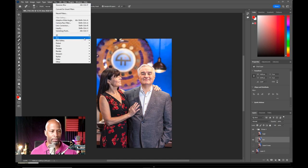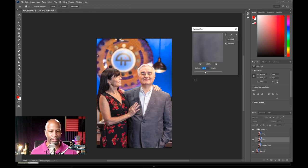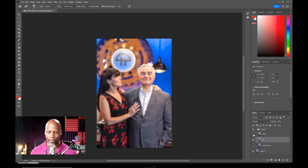Filter, Blur, Gaussian Blur. We don't want to go too much because we don't want them to have plastic skin — we want them to have softer skin. I think around nine to ten pixels should work. Click okay. And then we'll go back to our high layer, go to Image, and we will select Apply Image.